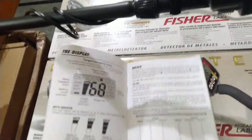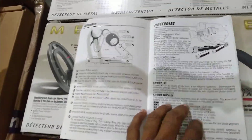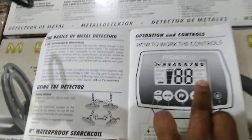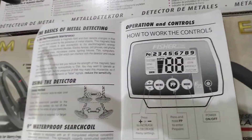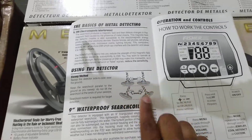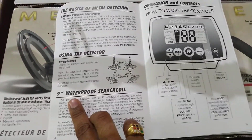With this machine, we also get the Fischer F-22 manual, which contains everything — how to operate, how to adjust, ground adjustment, how to assemble, and where to insert the battery. The sweeping method is also mentioned in the manual — the right way and the wrong way. A 9-inch waterproof search coil is also available, but for people in India, don't go with the 9-inch — go with the 11-inch coil.